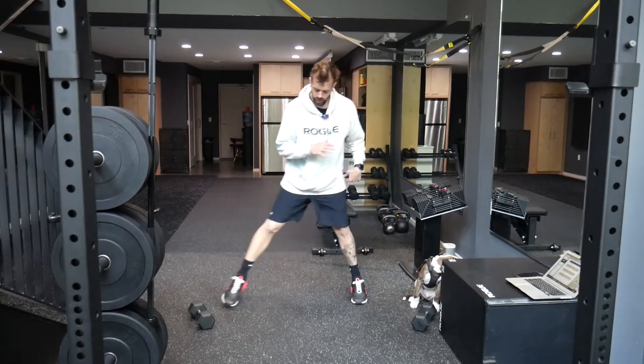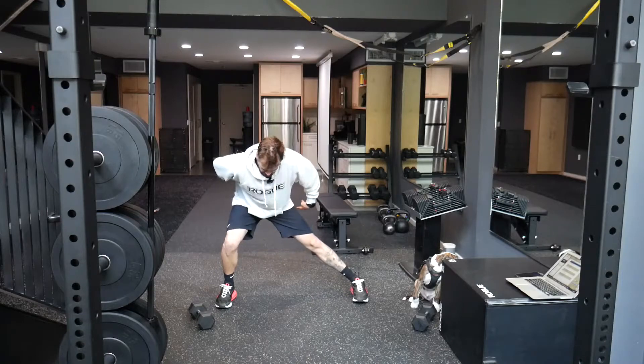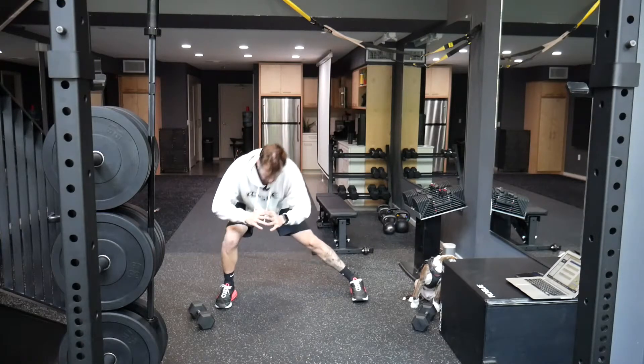On the lateral lunge, this leg stands straight. I'm trying to drive that butt straight back, keeping that neutral spine right here, then come back up.